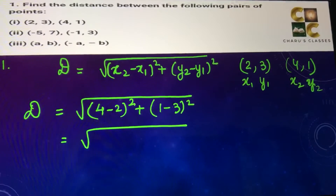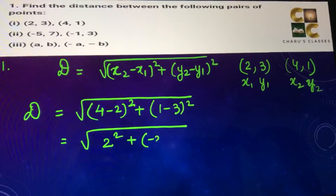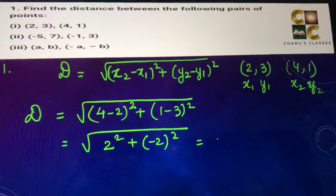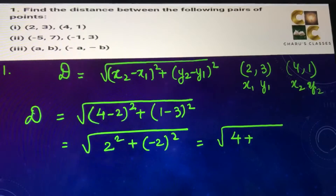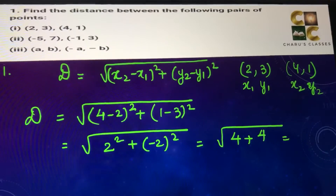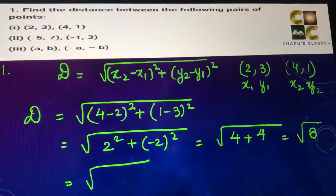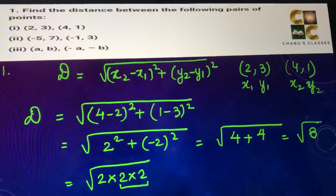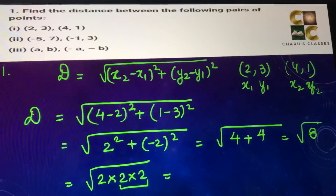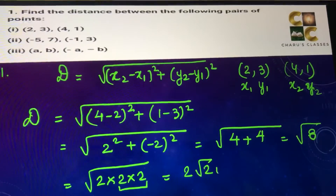So this is square root of 2 squared, and 1 minus 3 is minus 2 whole squared. 2 squared is 4 and minus 2 into minus 2 is also 4, so this is coming as root 8. We can write the prime factors of 8 and pair them up to bring it outside the square root. So this is equal to 2 root 2 units.